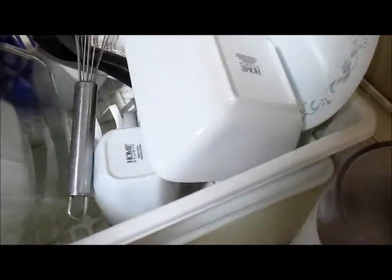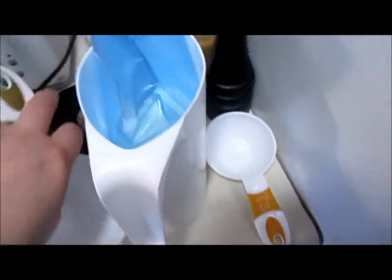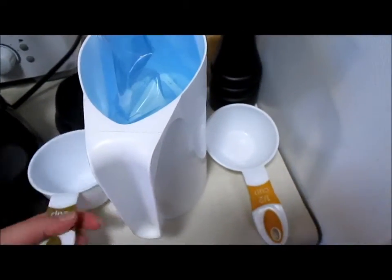There's the one cup — I thought I had everything ready but I don't — there's a half cup. So one and a half cups of milk. This will make about two glasses.